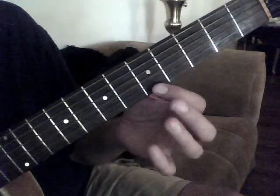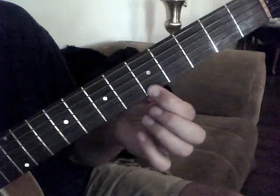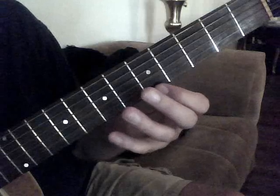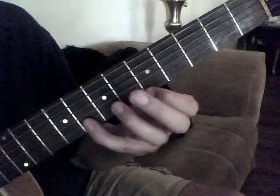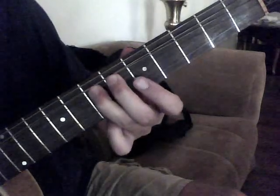I think we're just going to start here: 1st string, 5th fret. 1, 2, 3, 4. And then the way that works is 5th fret, 1st string, 8th fret, 2nd string. And then we're going to bend up on the 7th fret, 3rd string, just like that really quick.